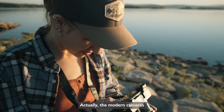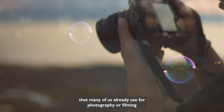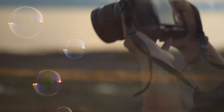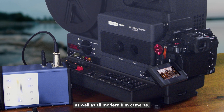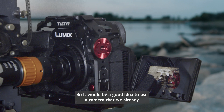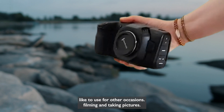The modern cameras that many of us already use for photography or filming have many more possibilities and much better quality. With FilmDigital's Super 8 Transfer System, we can use all photo cameras that have an interchangeable lens and a video mode, as well as all modern film cameras. So it would be a good idea to use a camera that we already like to use for other occasions when filming and taking pictures.